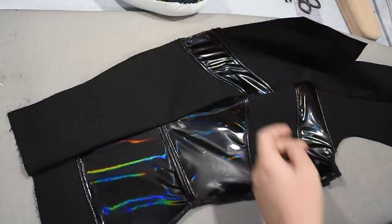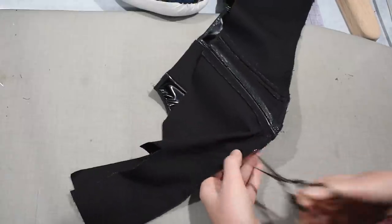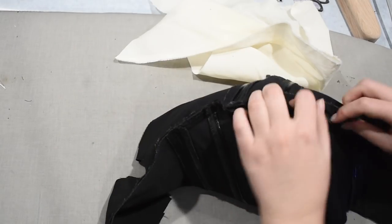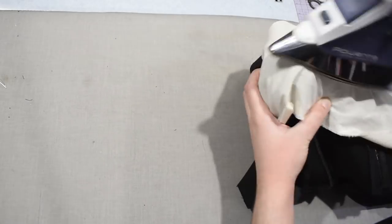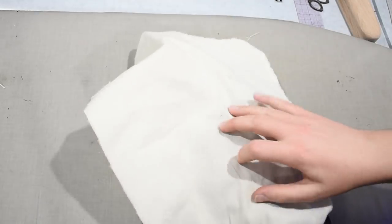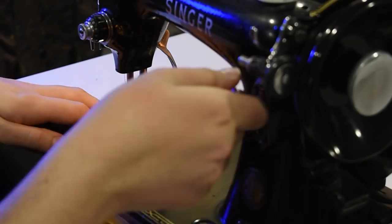I'm pinning with the straighter piece on top of the curvier piece, which is how I like to do princess seams. Because of the latex coating, I can't pin into it the way I normally would, so it's extra challenging — this is how I ended up with so many bent weird pins after this project. I sew each seam, press it open, top stitch the other side, and keep going. I need to clip this curve, and my scissors are not really up to the task.